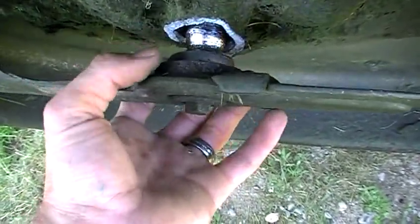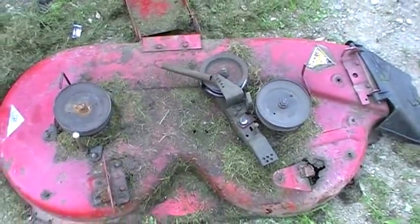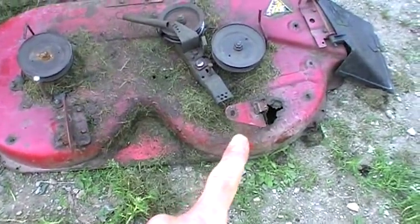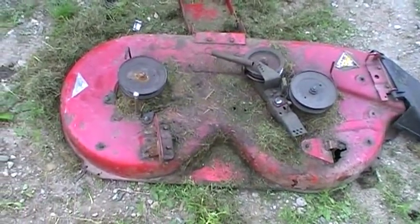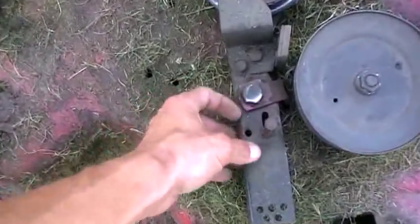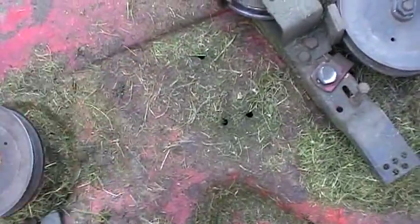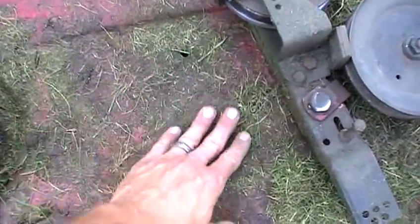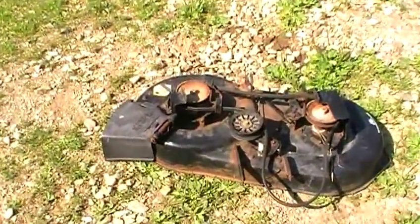Completely and utterly wrecked. Now I could buy new spindles for this thing and slap it all back together, reinforce those mounts, stick it back under there and go for it again for another year maybe. But this deck is just slowly disintegrating and the engagement clutch is also quite awful, so I really have no desire to try to fix this. I think what I'm gonna do is adapt this other deck to that lawnmower.